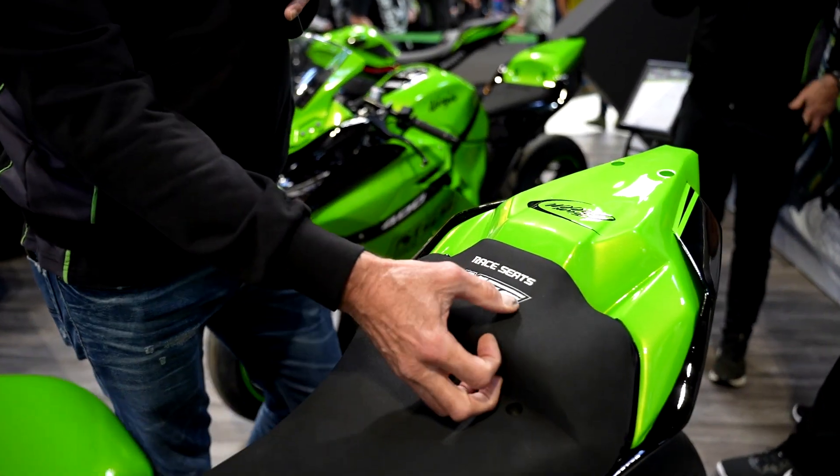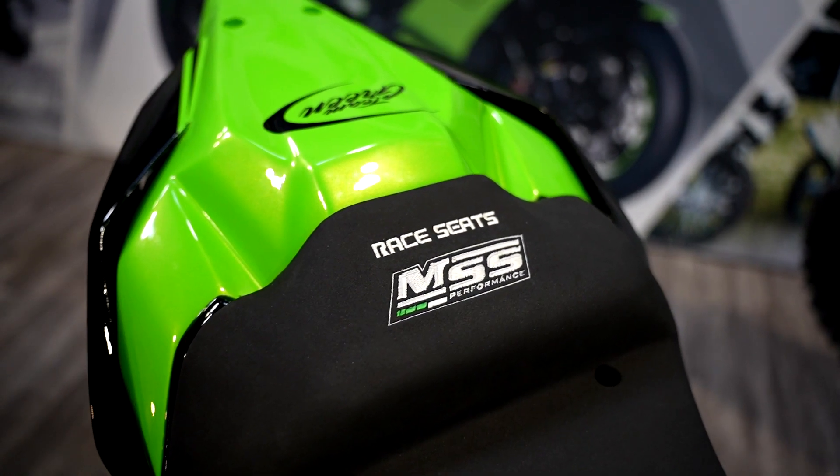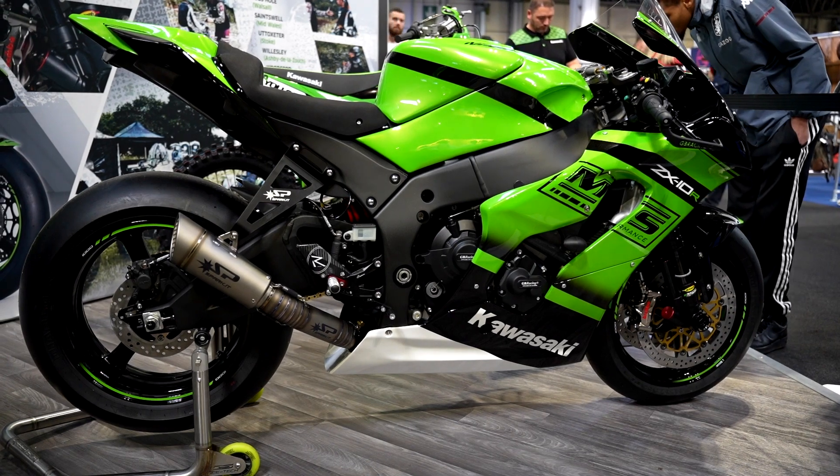Working our way back to this fantastic race seat with the embroidered logo on there. This doesn't only have to be the MSS product — it can be your race number or your particular logo that you want for your rider.